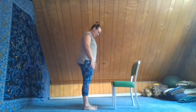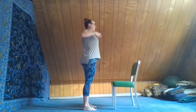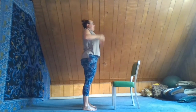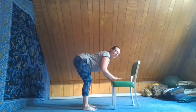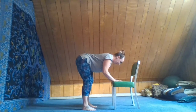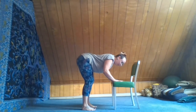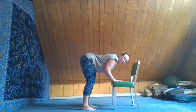Standing about a foot to a foot and a half in front of the chair, feet hips distance apart. Inhale, press the feet into the floor, lengthen up through the arms. Exhale, bring the hands to the thighs, slide them to the knees, then bring the hands to the chair. Nice flat back — a straight line between the crown of the head and the tail. Feel all ten fingers and the entire palm on the chair, with a nice bend in the elbows, hugging them in towards the body.